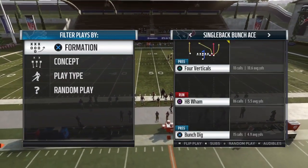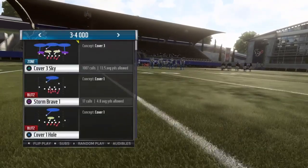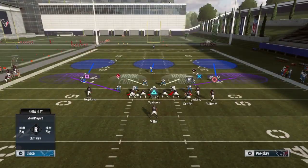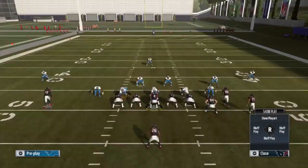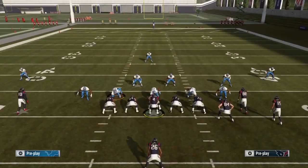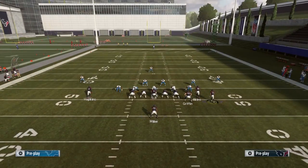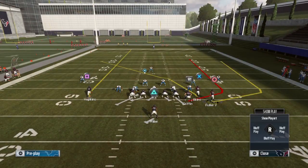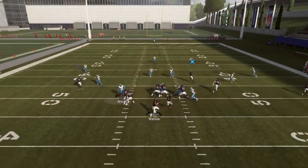The play we're going to focus on today is four verticals. It's a pretty good play — especially against cover three. For the cover three setup, you block your running back: triangle Y, select your running back, then R2 to pass block. To make this effective, you motion out Will Fuller to the right, and while he's still motioning out, you motion-snap him.